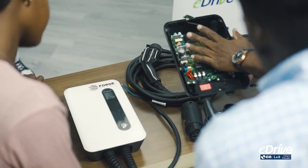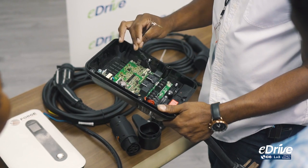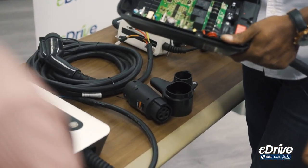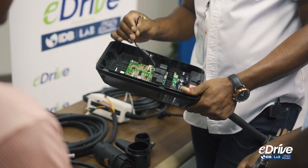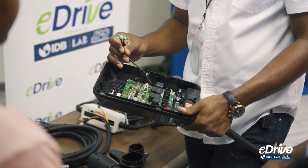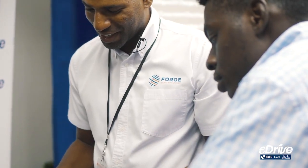This cable is for a unit that does not come with a display screen like this one. It uses a light code system for warnings and problems. This is one of our older first models: solid green means it's not in use, flashing green means it's charging, orange means there's an error, and a red light means there's an emergency — something is really wrong.